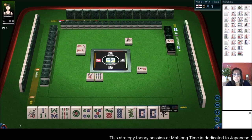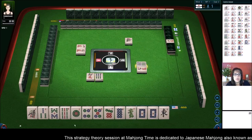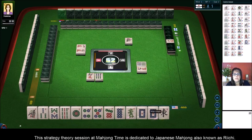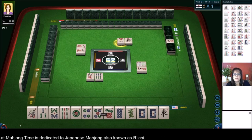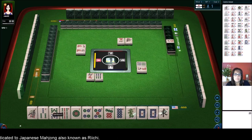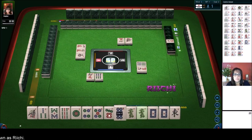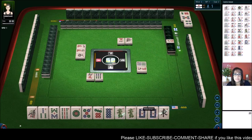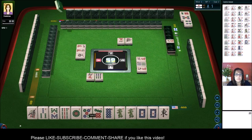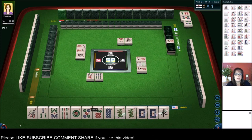Part of me is thinking maybe we could play Chanta, which is outside hand. That is where you have a one, nine, or wind/dragon in every block. Two characters — we would need to discard the four dot and the five dot. But we have two potential Pons here. Now we have two potential Pons — let's go ahead and try for Chanta, outside hand. Chanta is one Han Yaku. But Pons of dragons, that's a Han all by themselves. So let's see if we can maybe Pon the dragons.